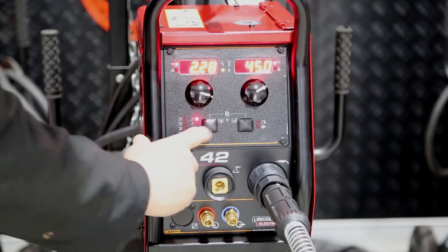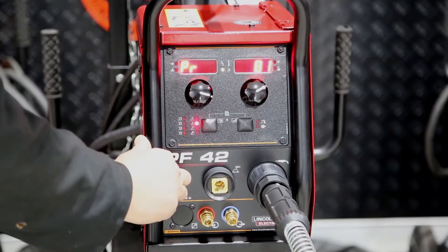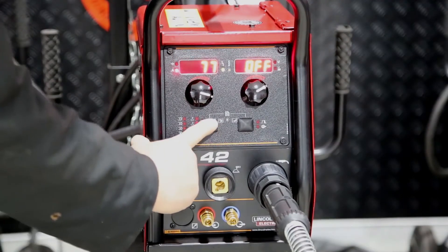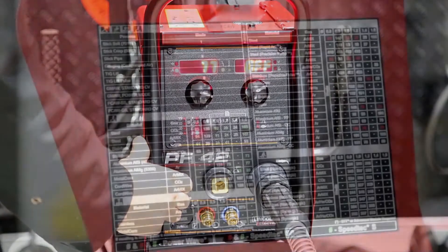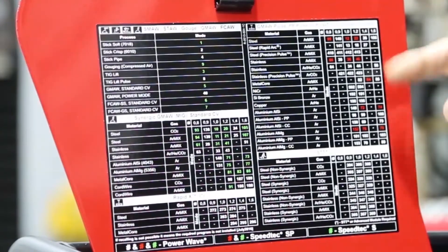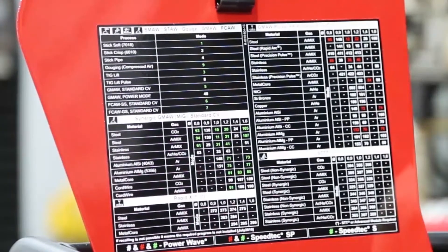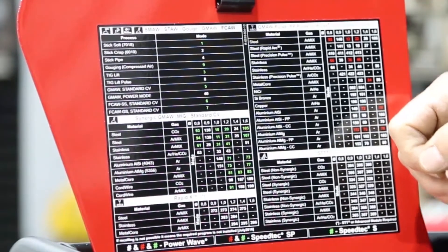Our first program is GMAW. Second program is flux cord, gas shielded. Third program is stick. Fourth program is lift arc TIG. And if we look at our chart here on GMA pulse, it gives us a selection of wires to pulse. Today we're using steel wire 1.2 with a mixed gas.